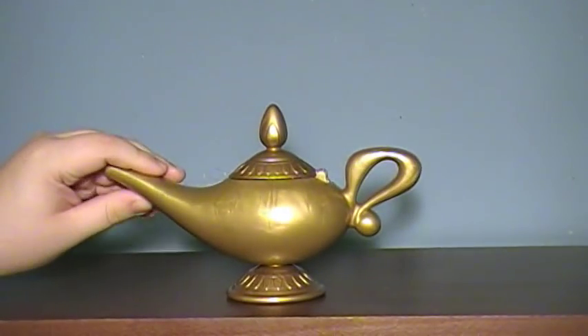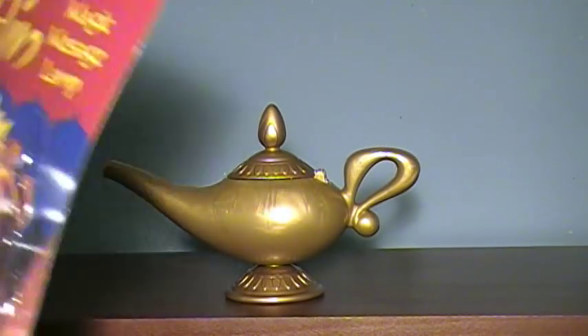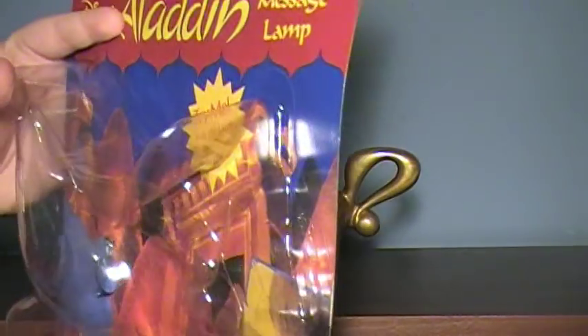Another of that little handful of toys — we always care about our toys, we play with them, we have that whole attachment to them, but there's always that little handful that we just love, they are our favorites. One of mine was Grover, another one of mine was this thing right here: the Aladdin Magic Message Lamp. And I actually bought mine new, and I'll get more into that later, but this is the packaging it comes in.